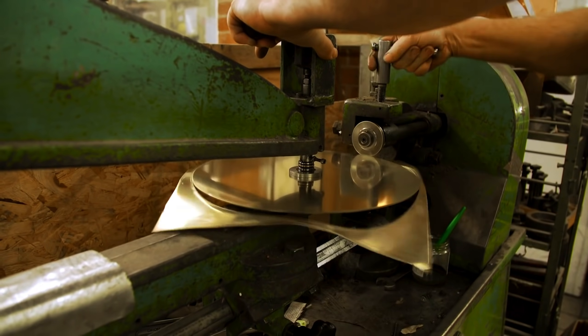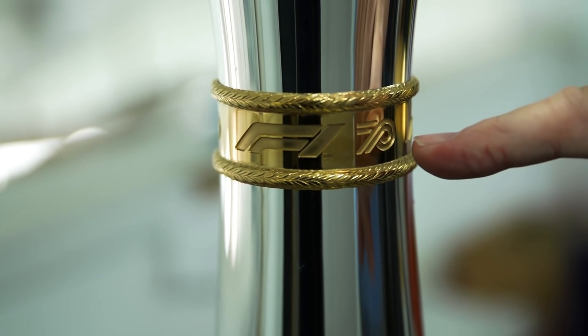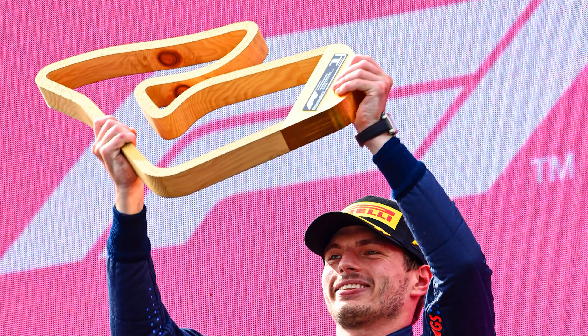Professional trophies include massive 3D printers, heavy machinery, and chemically charged baths — something I can't do from home. So I need to find a somewhat simplistic trophy design to replicate at home. I think we can all agree that the Austrian Grand Prix trophy is pretty simplistic, and in terms of materials, that's probably going to be the easiest one for me to replicate.